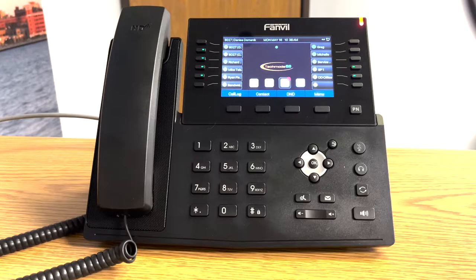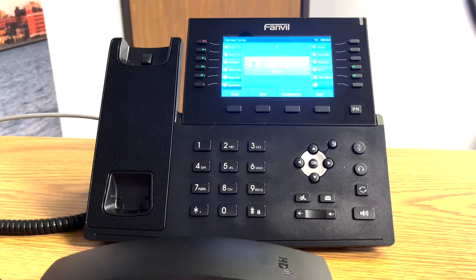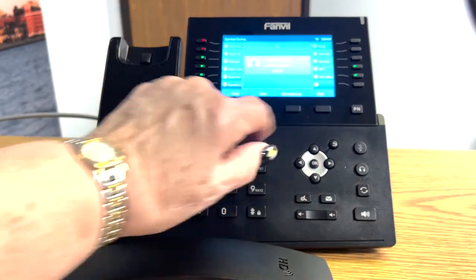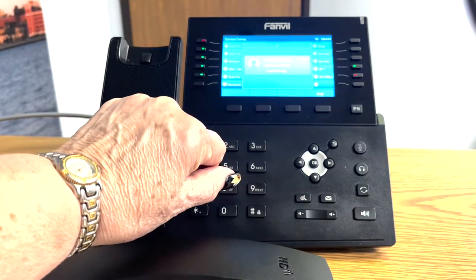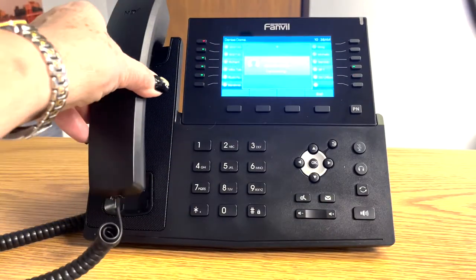To transfer a call, you have your party that you're talking to and you want to transfer them. There are two types of transfer. The first one I'll demonstrate is the blind transfer — meaning you don't announce the call, you just simply hand off the caller to the other party. To do a blind transfer, you're on a call, you press transfer, you dial the extension number, you hit transfer, and you hang up. They answer the phone and they're on the call.